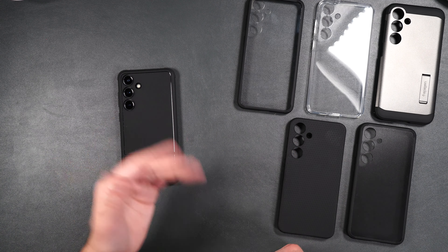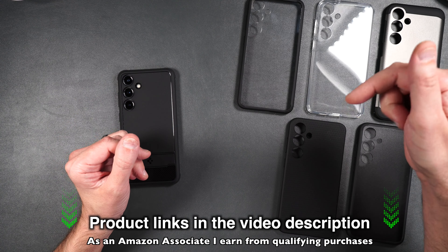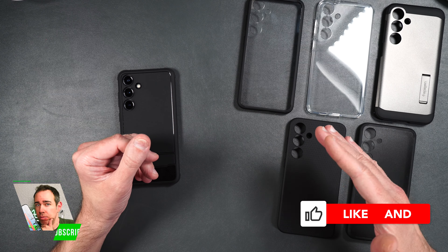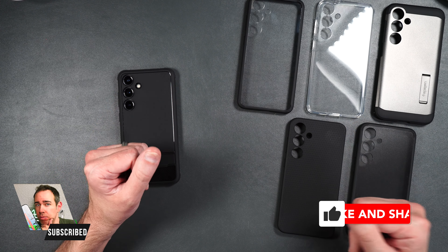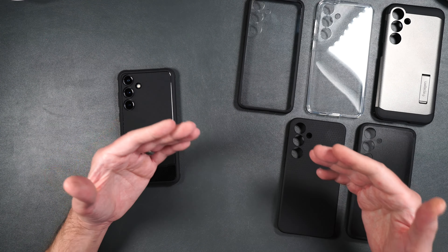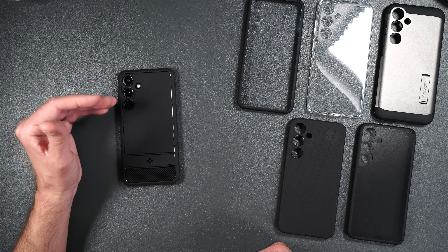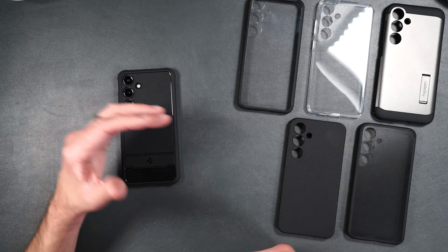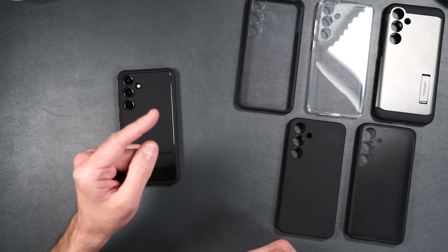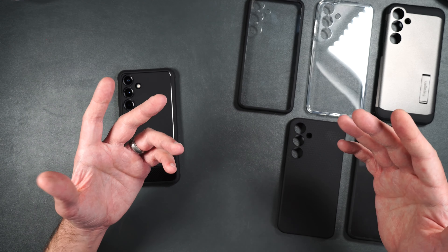So that is Spigen's case lineup for the brand new Galaxy S24 Plus. If you want to pick any of these up, I'll be putting product links in the video description. If you enjoyed the video, a thumbs up and a subscribe would really help the channel. Let me know in the comments which case you liked best. I'd also recommend checking out my best and worst cases video for the S24 Plus, where I test out a whole bunch of different cases all in one place. Thank you all for watching — have a great day and I'll see you in the next one.